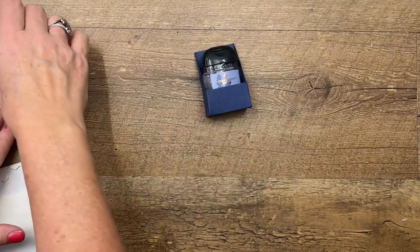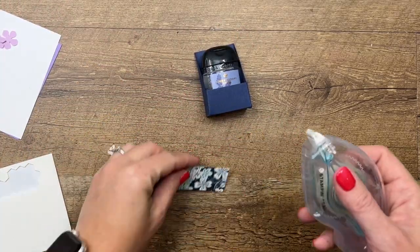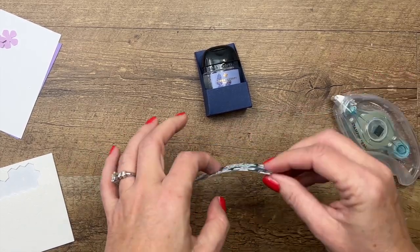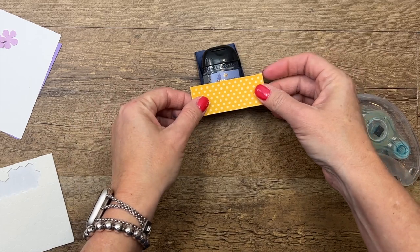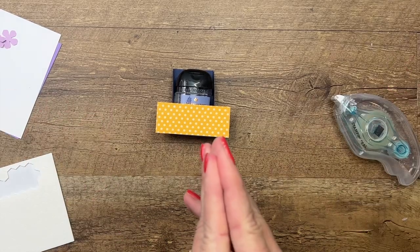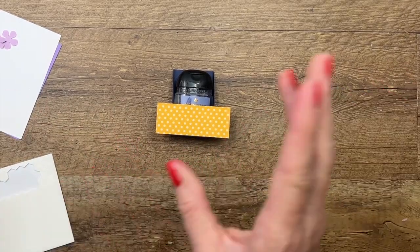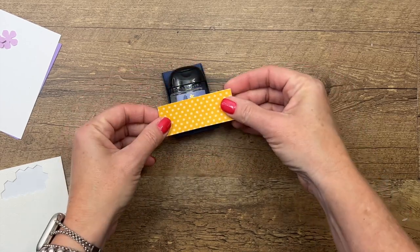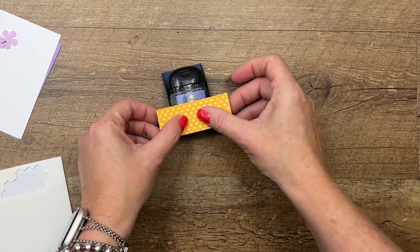I've got a little piece of designer series paper — I'm going to call it the wrong thing, so check my blog. I have a supply list and a free PDF over there so I don't tell you the wrong thing. This piece we want to center right there.